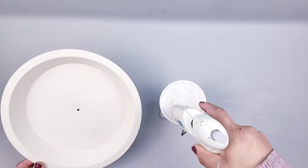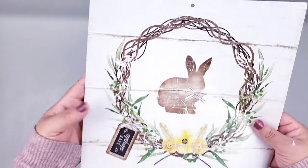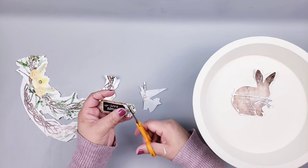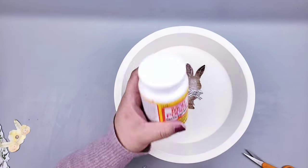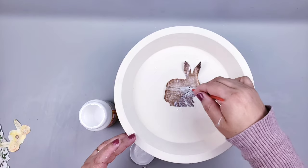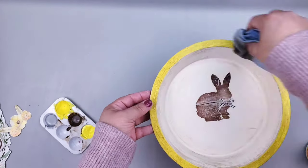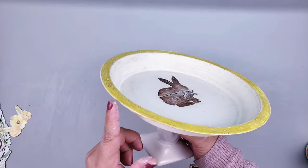I attach the candle holders to the tray with hot glue — you can also use E6000. My tray had a hole in the center from a previous use, so I covered it with a cute little bunny. My friend Maria from Crafting with Maria sent me those calendars and I was so happy since I couldn't find them at my Dollar Tree. I cut the little bunny out, add some Mod Podge, and place it in the center. Then I add yellow paint dots around the edges — eventually covering the whole border — plus antique wax and some white paint for a distressed look.